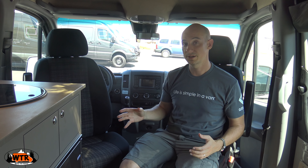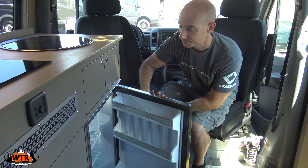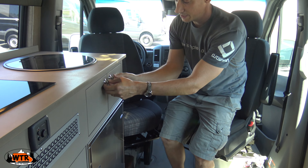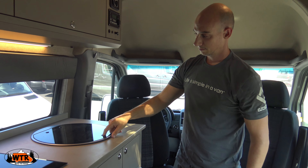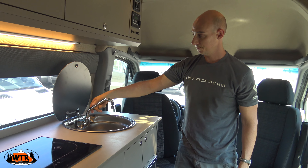We have not gotten a new van, but we're in Portland, Oregon. We came down to check out Outside Van. I wanted to come down because they make some really cool 4x4 conversions that I've seen online, but I wanted to see one in person. This is a Mercedes Sprinter 4x4 on the 170 chassis. They do a lot of custom work. Let's go inside and see what this is all about.